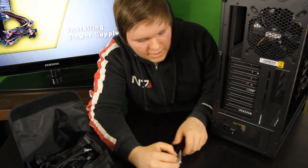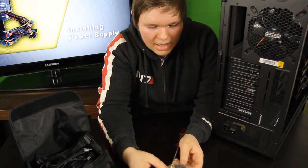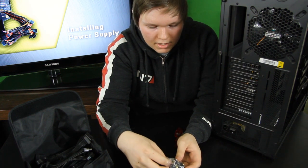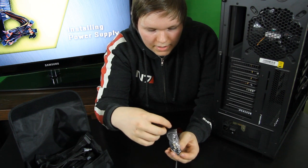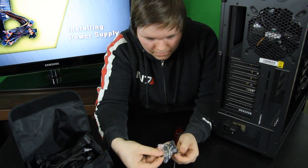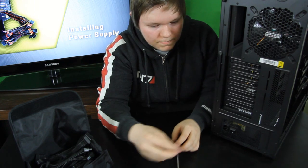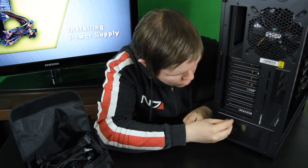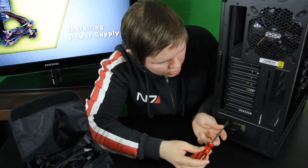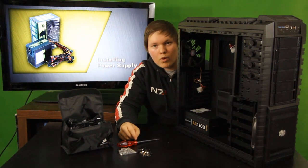Here we are at the back of the case. I have my bag of screws that was included with my PC case — every case should include these screws. You will just find the right screws for your power supply. I have a lot of these simple black ones, and you just put them in place and screw them in. And there — we are done with the installation of the power supply.